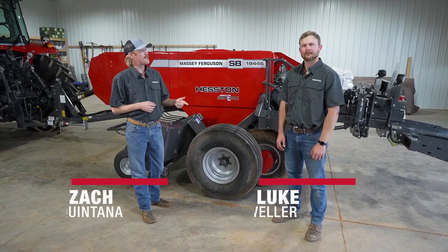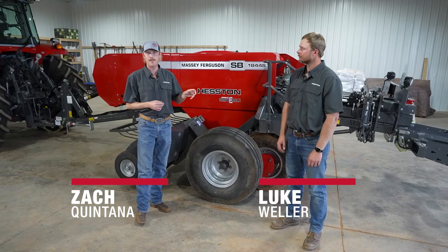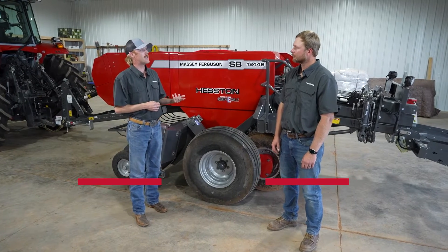Hi, I'm Zach. I'm out here with Luke from AGCO. Luke's got a really cool background — he grew up on a family farm and also works as a lead engineer with us here at AGCO.